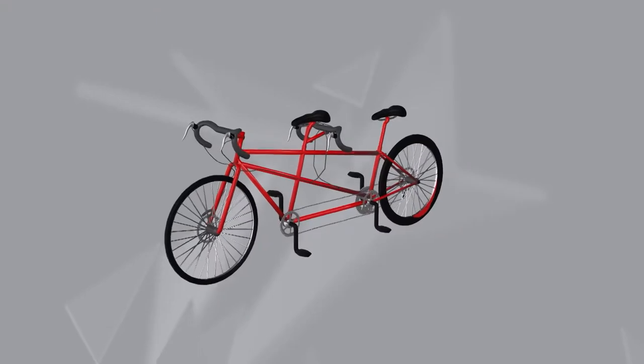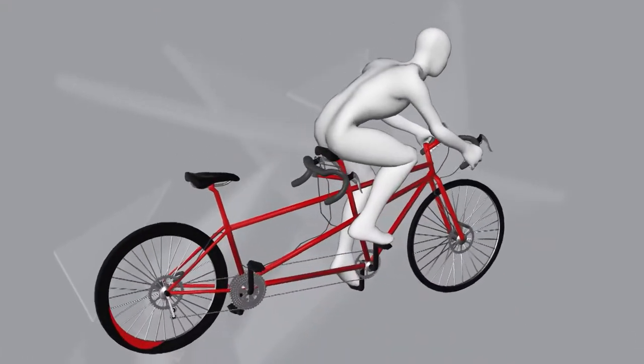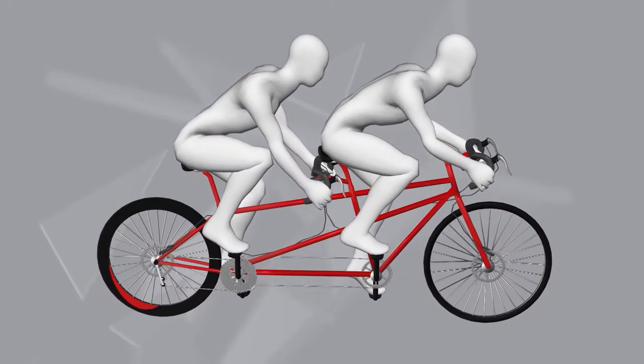The duo use a tandem bike for the cycling portion, with the guide on the front pedaling as the pilot and the visually impaired athlete on the back pedaling as the engine.